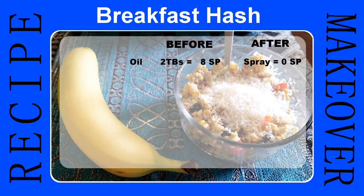I'm going to do a quick voiceover to explain what I did here. For the oil, before we used two to three tablespoons — that was eight smart points for just two tablespoons, versus zero afterwards because we just use spray oil. For the potatoes, before we would use at least double the amount — four to five points versus two points now.